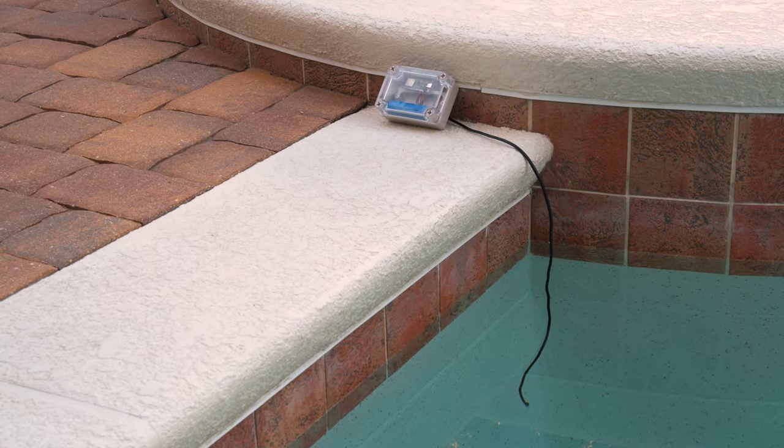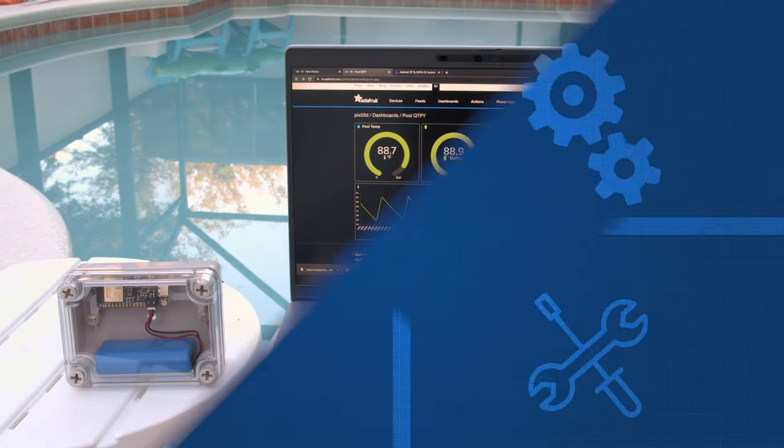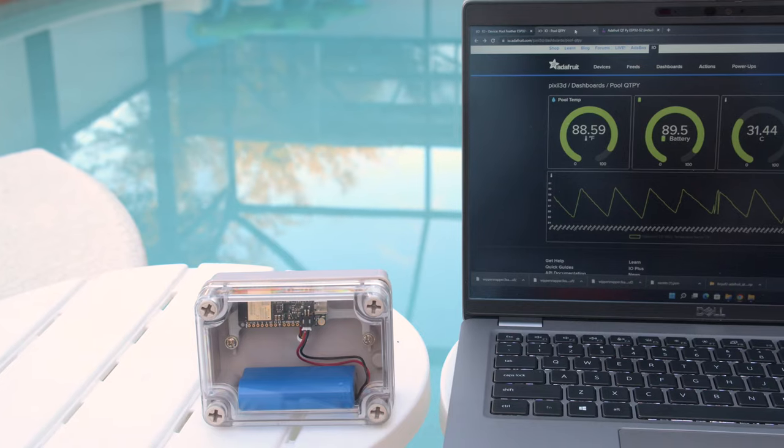Everything is housed in a waterproof case with a long cable for the temperature sensor to be submerged in a body of water. With Adafruit I.O., you can easily build a dashboard to visualize the temperature in Celsius or Fahrenheit and the battery percentage.